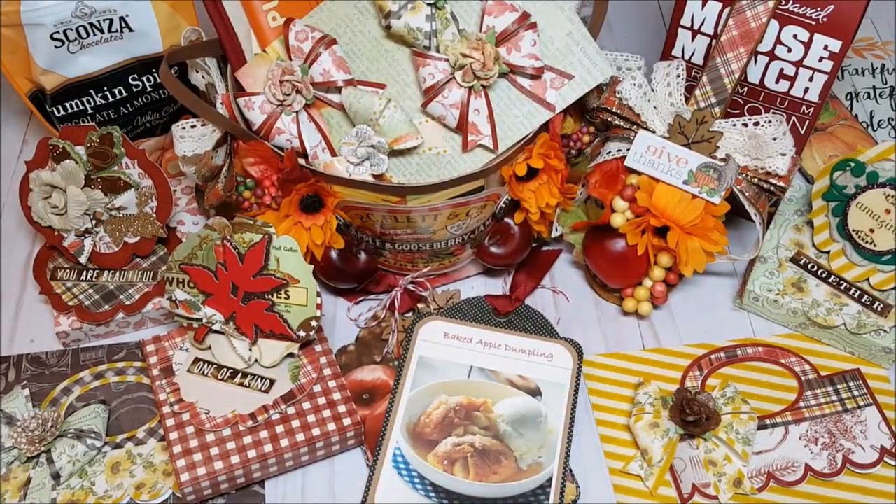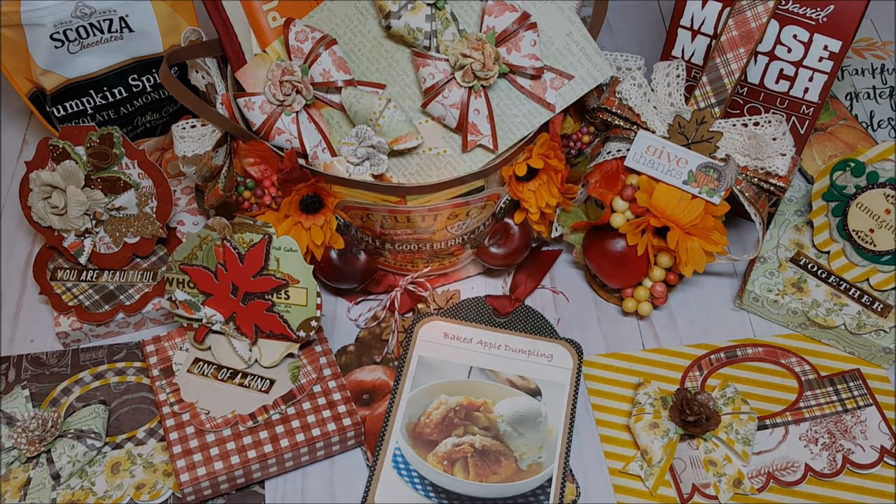This concludes my review of my fall baker's basket. Hopefully you were inspired by some of the items I shared with you today. Please be sure to check out the tutorial for this basket as well as the easel cards. Thank you so much for joining me — I look forward to seeing you on my next video. Bye for now and happy holidays!